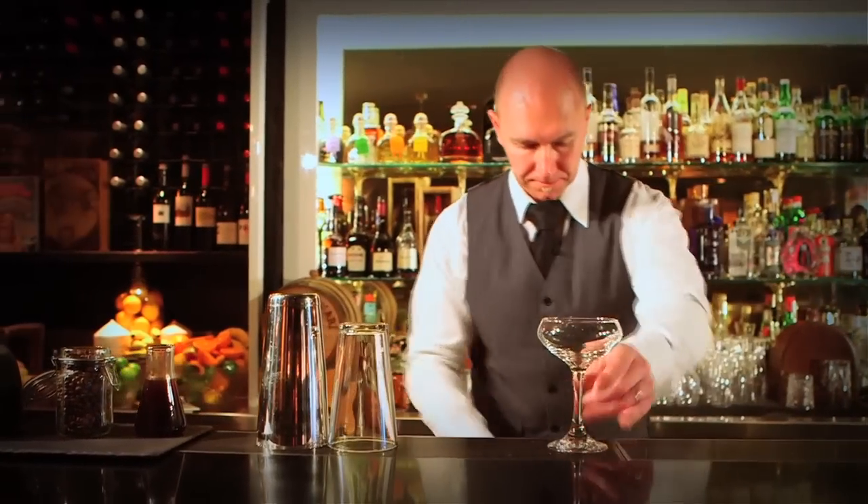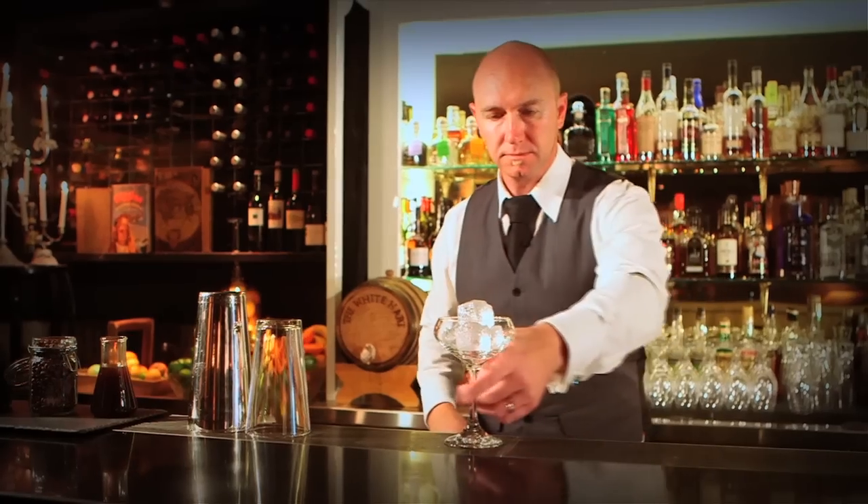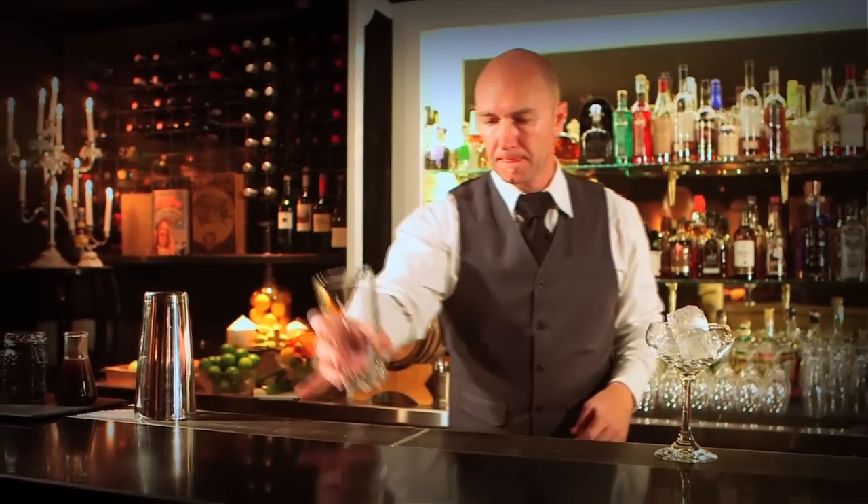To make this drink, we're going to need a martini glass, and it needs to be chilled — so we either take that from the fridge, or we put a few ice cubes in there to chill it down while we make our drink.